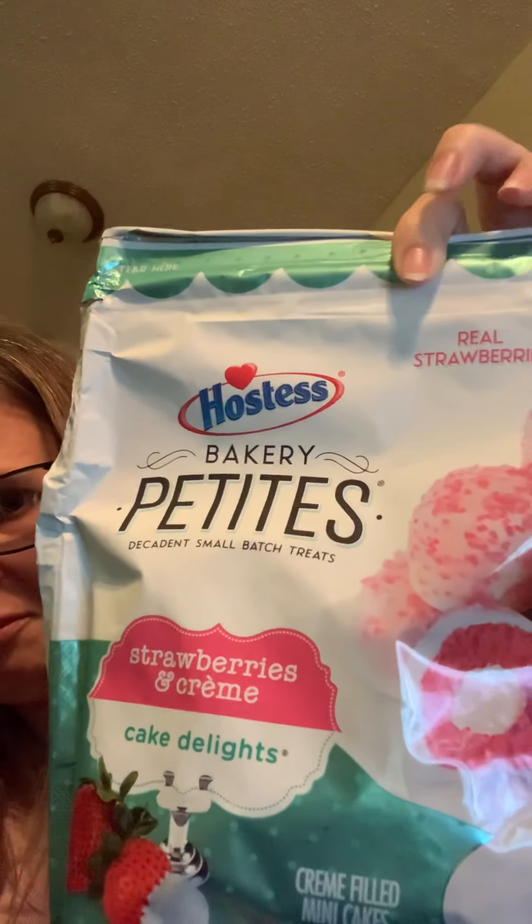Okay everybody, I hope everyone's doing good. We're just gonna try these cake balls strawberries and cream made by Hoses. Me and my stepdaughter are gonna try them.